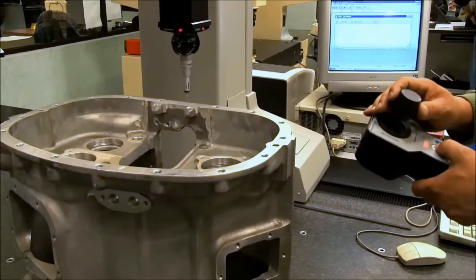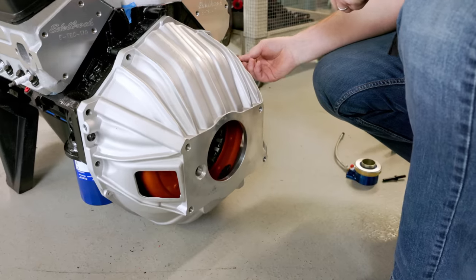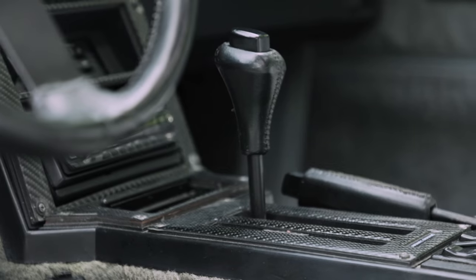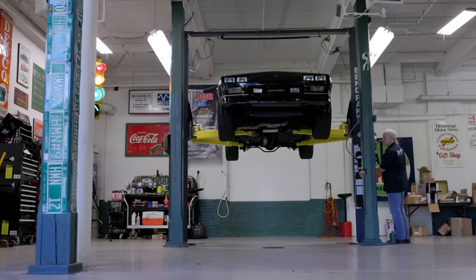Tremec is basically a tier-one transmission supplier — they build a lot of OEM transmissions. Any of the six-speeds from most modern cars today are built by Tremec. American Powertrain develops application kit packages with those transmissions. We build crossmembers, bell housings, hydraulic clutch kits, and package all of those together around a Tremec transmission. Each kit is custom tailored for the application, with the ultimate goal of getting away from the automatic, adding overdrive for better fuel economy, better gear ratios — you can just enjoy the car a lot more.